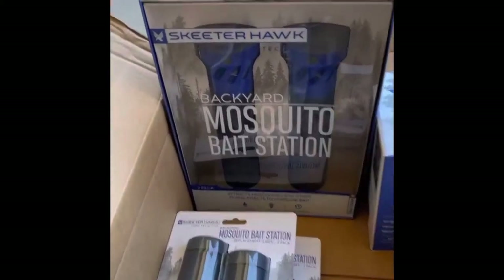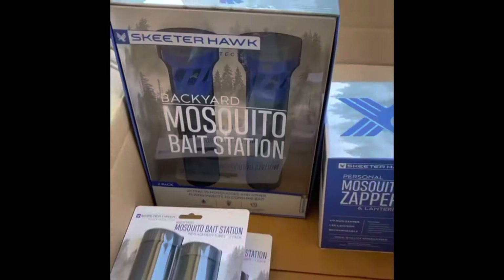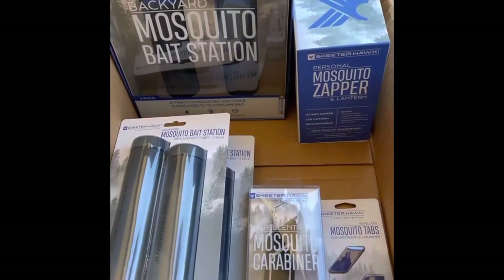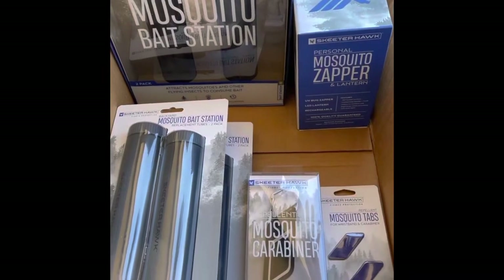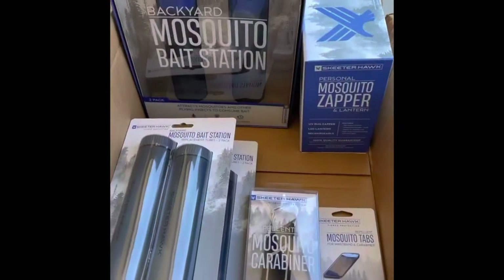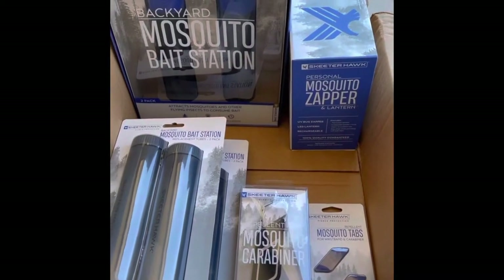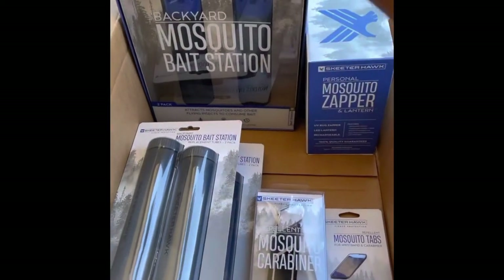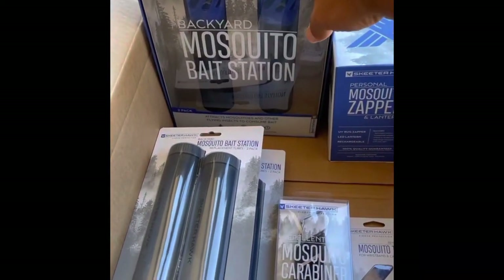This mail call comes from Skeeter Hawk — that's them right there. They have everything to set up your backyard or property for mosquitoes. If you have mosquitoes like we do here, this is a huge item to get for your house. So what they sent out is a set of their mosquito bait stations.